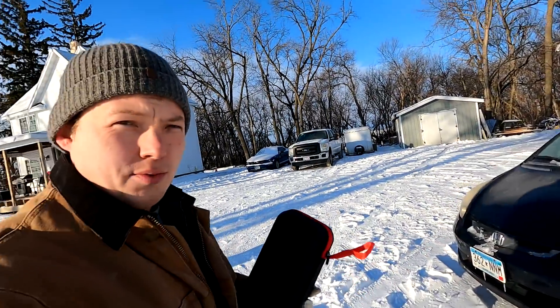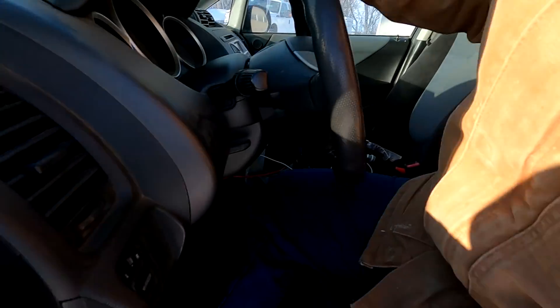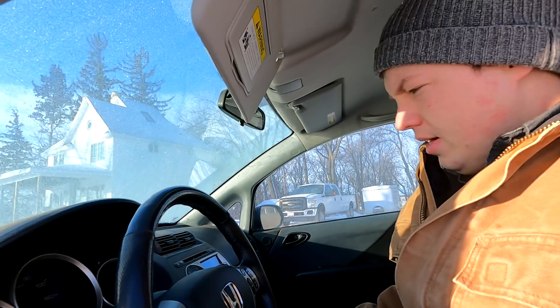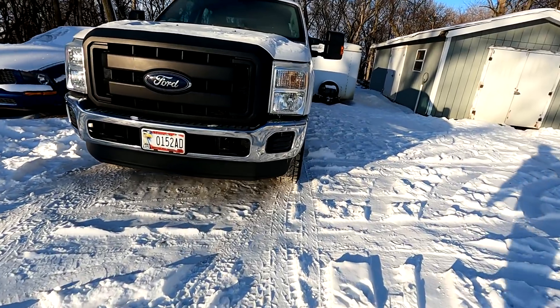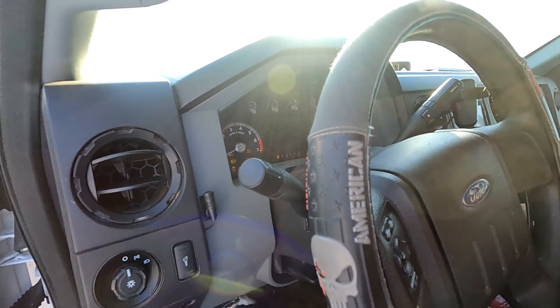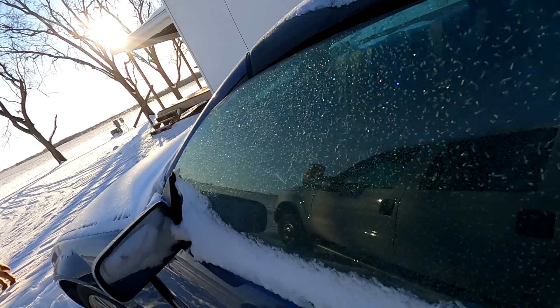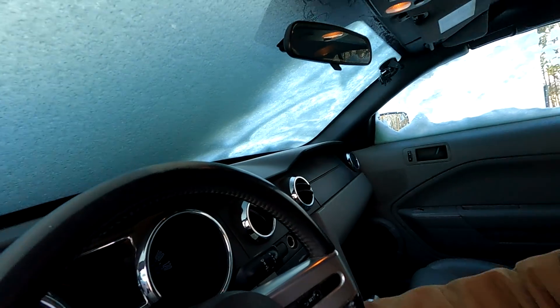I'm going to see if I can find one of the vehicles that won't start. I'm worried all of them are going to start fine — yep, that one's fine, the F-250. Here we go.